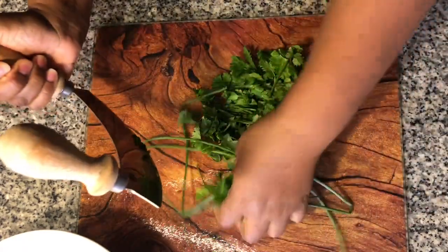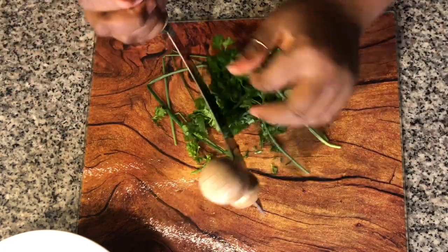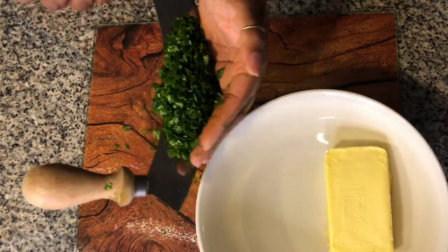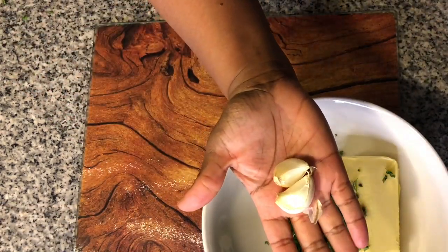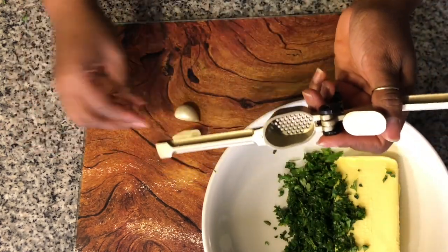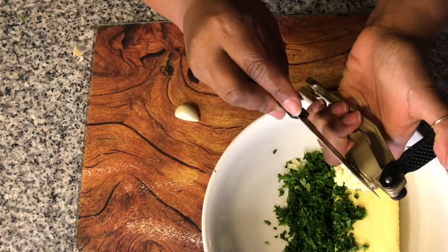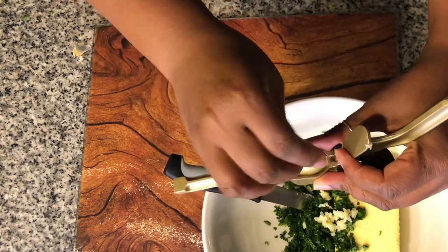As you can see, it works really, really well with those herbs chopped up really quickly. That looks really good. So we're going to get this over into our bowl with the butter. The next thing we're going to do is mince two cloves of garlic. Just press it down and it comes out perfect.